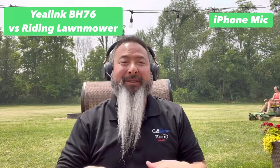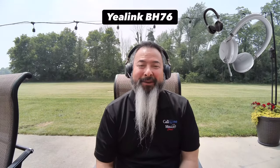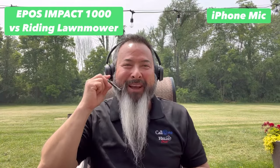Now we have the Yealink BH-76. This is what it would sound like if you're using the Yealink BH-76 and there is a riding lawnmower. Let's go on to the next headset — now we have the EPOS Impact 1000.